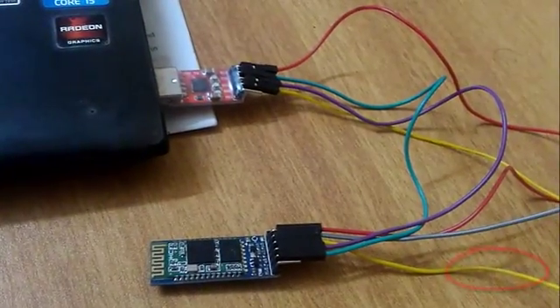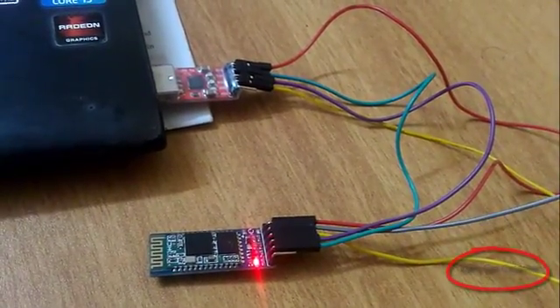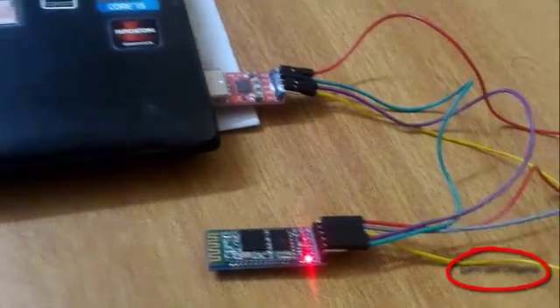This is Edge C05 Bluetooth module, and this video will show you how to use this module in AT command mode.